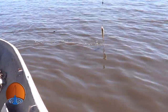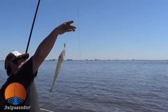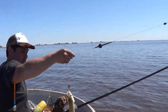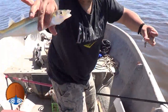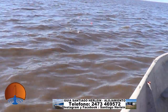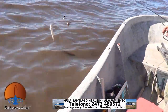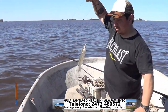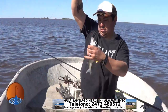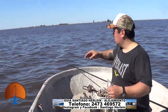Acá tenemos otro muy lindo ejemplar. Nico con las bollitas negras, muy bien, espectacular. Otro hermoso bicho de la Zoraida. ¡Doblete, doblete! Es espectacular, acá un doblete de Nico. Arrancó el viento, nos pusimos en gareteo de vuelta. Ahí está el otro, pescadito medianito, pero por lo menos arrancó el pique.